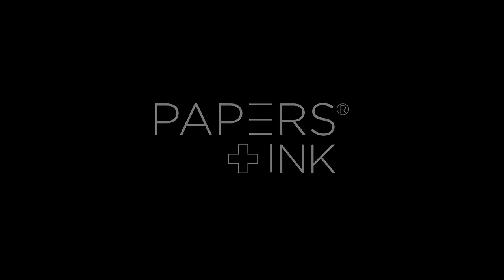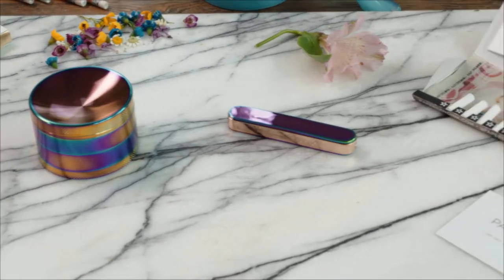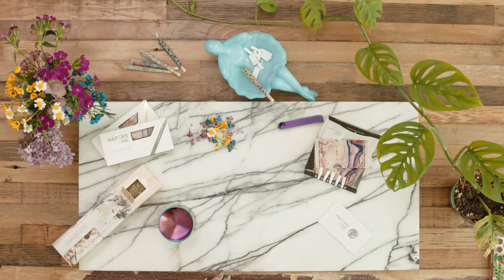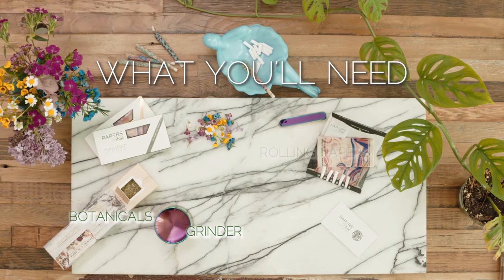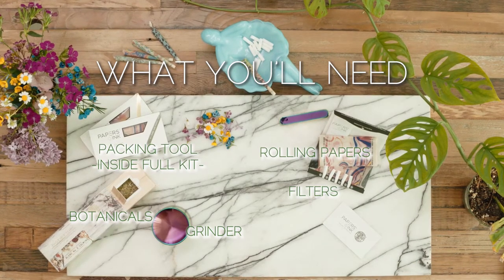Papers and Ink Studio presents The Art of Rolling By Hand. First, you'll need a few things: botanicals and herbs of your choice, a solid grinder, rolling papers, filters, and a packing tool, which you'll find in our all-in-one full kits.